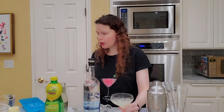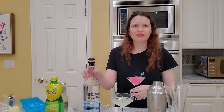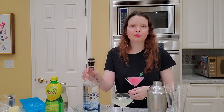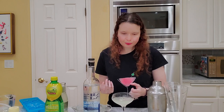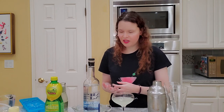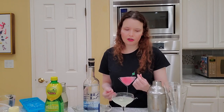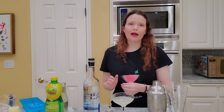Yeah, so it tastes like a lemon drop. I will say I think this vodka is a bit stronger than other vodkas that I've had, so it's coming through a bit more. But also part of that could be that I should have added more simple syrup. But I don't like my cocktails overly sweet, so I did not add more syrup.